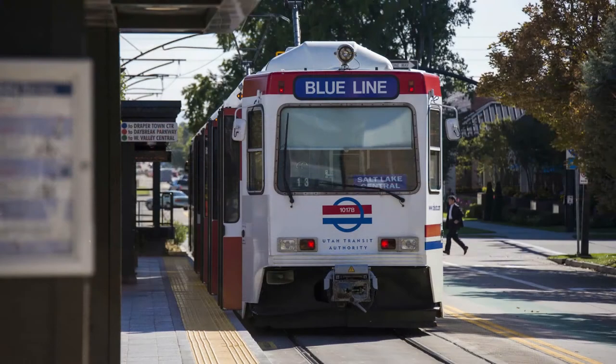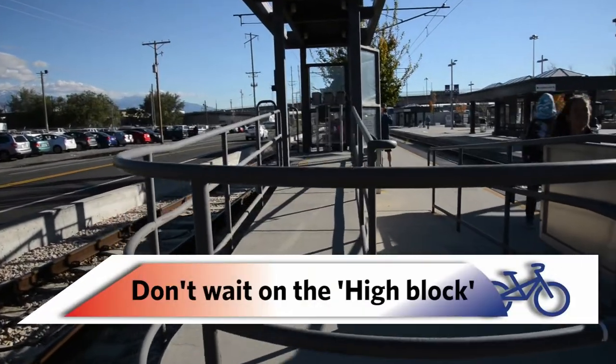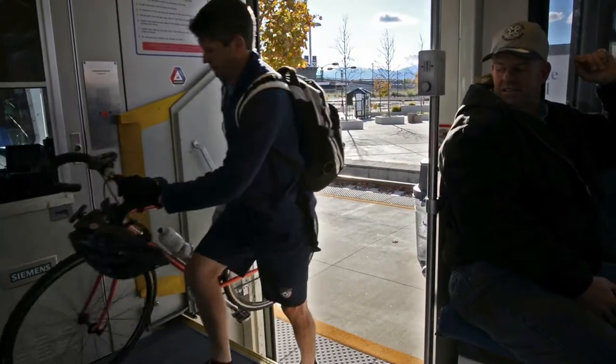If the tracks train you're waiting for is older and it looks like this — a blue line train — stand on the platform, but not on the high block. That's the cement ramp, and it's really for people with a disability. Also, with older trains, you'll need to carry your bike up the stairs.